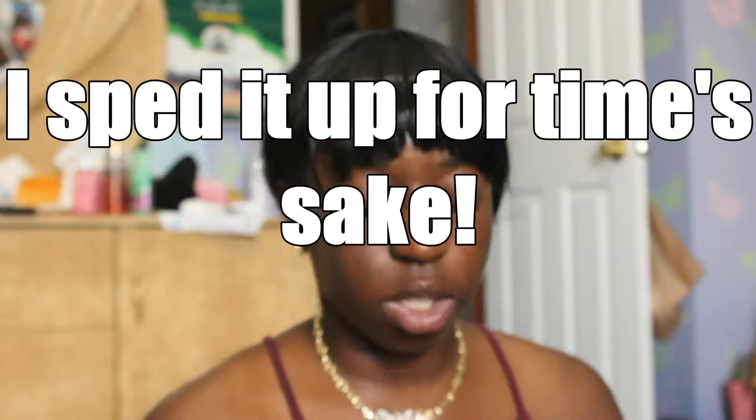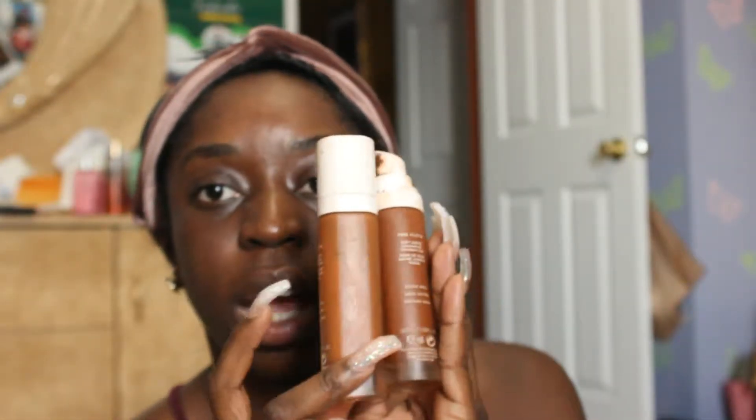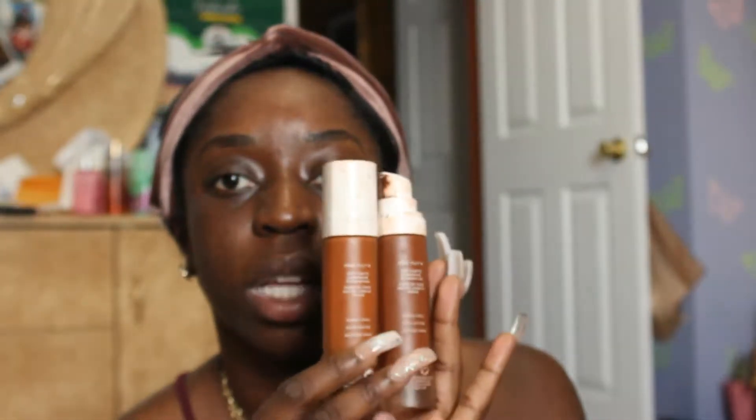I tried it on at the store with a completely naked face to make sure I was the same color in the hydrating foundation as the original formula. I'm a 450 in the original formula. I originally had the 460, which was just too red. This is my correct color — I'm actually a neutral skin tone, I don't really have a red or yellow undertone. You can see them side by side, and now I have the 450.